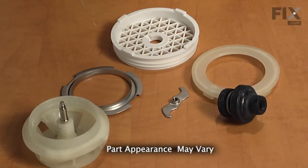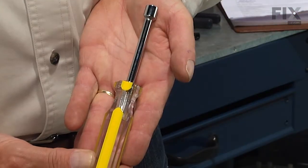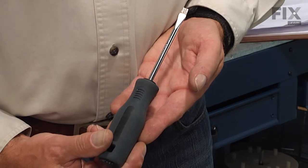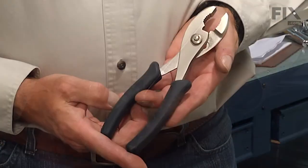Today, we're going to show you how to change the impeller and seal kit on your dishwasher. That's a really easy job. All we're going to need is a 5/16ths and 1/4-inch nut driver, a flat blade screwdriver, a Phillips screwdriver, and a pair of pliers. Let me show you how we do it.